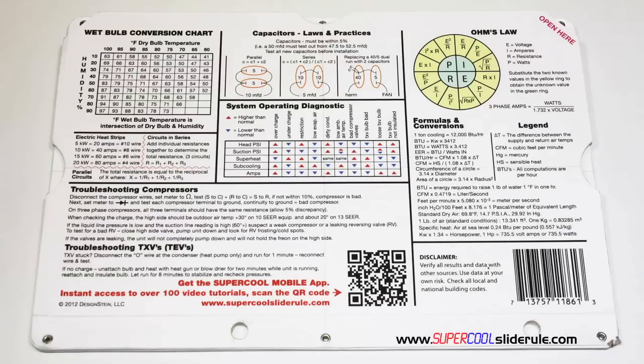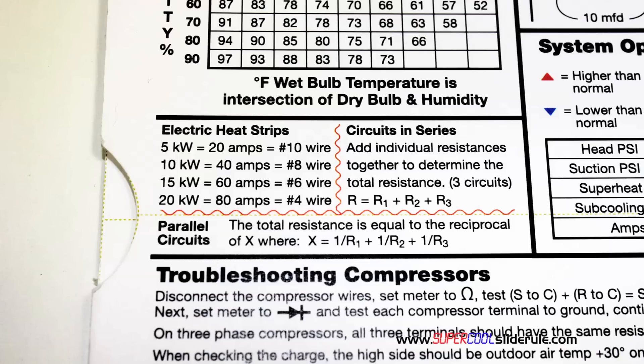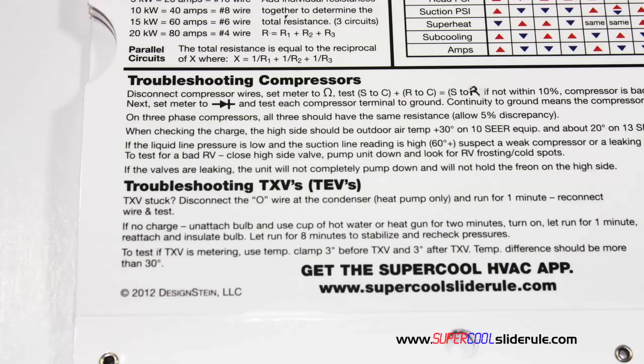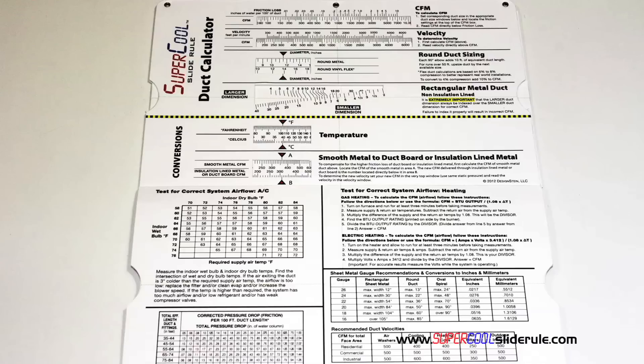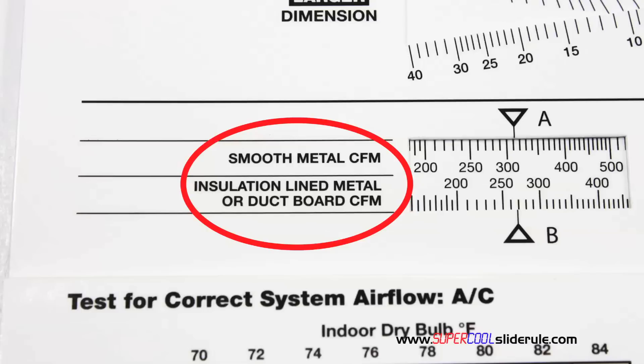The back cover contains required formulas. It has capacitor rules and practices, a wet bulb conversion chart, how to perform computations on series or parallel circuits, an electric heat strip guide, a complete system troubleshooting diagnostic chart, and how to troubleshoot compressors and TXV. Inside, it is packed with even more information. It performs sizing of both metal and flexible duct, and it has the only direct reading conversion from smooth metal to insulation-lined metal we've ever seen.